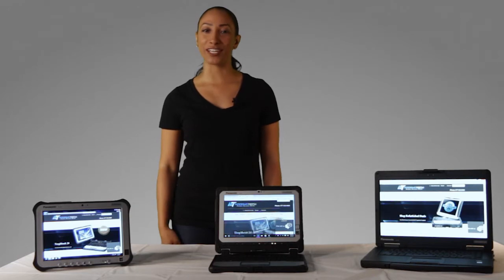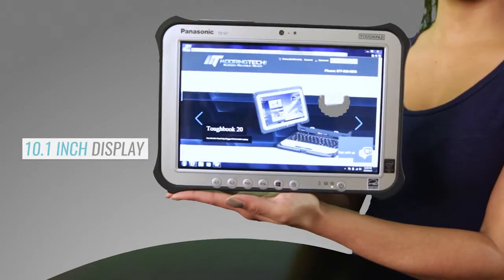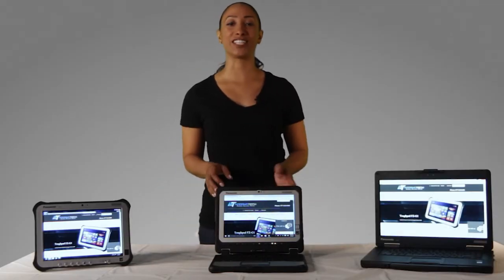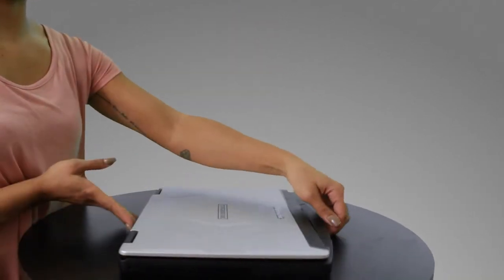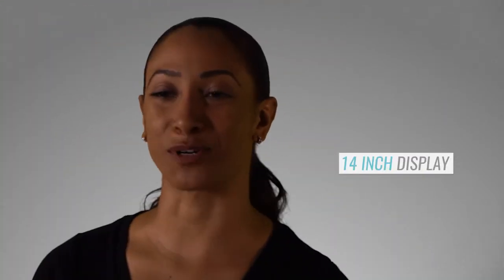The smallest Toughbook at Mooring Tech is the FCG1. With a 10.1-inch display, it weighs only 2.4 pounds. The CF20 comes in at just under 4 pounds with the same 10.1-inch screen. The CF54 is a traditional clamshell-style laptop, weighing only 4 pounds, yet having the largest screen at 14 inches.